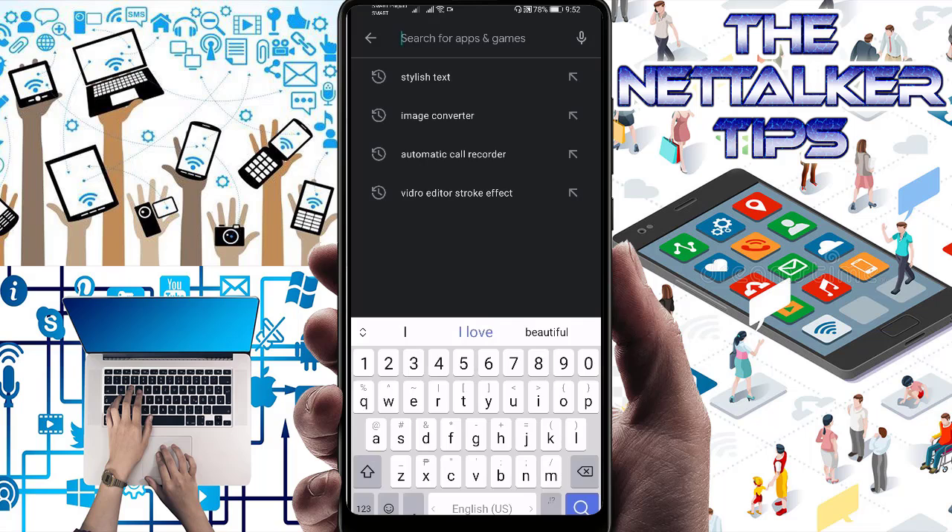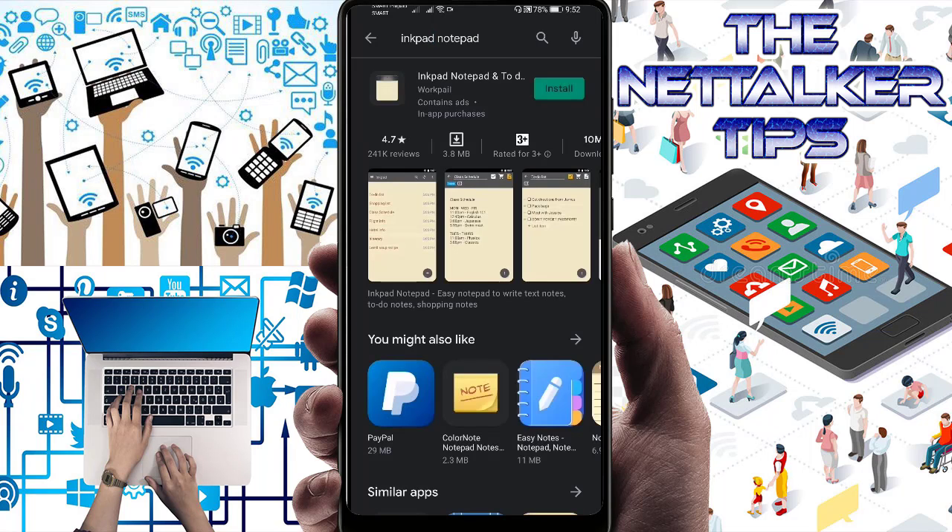Here at the top, search for Inkpad Notepad — here it is. Before I install this application, I just want to let you know that Inkpad Notepad is a simple, elegant, easy-to-use way to keep notes on your phone or on the web. So let's go ahead and install it now.